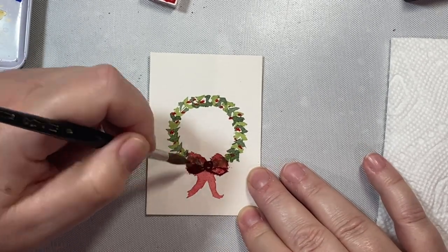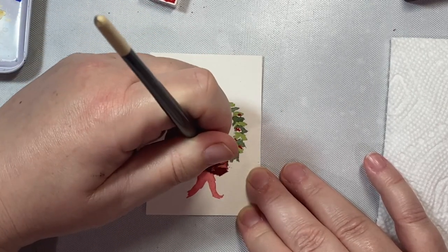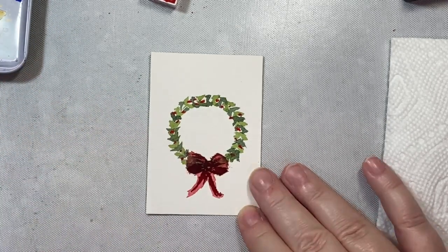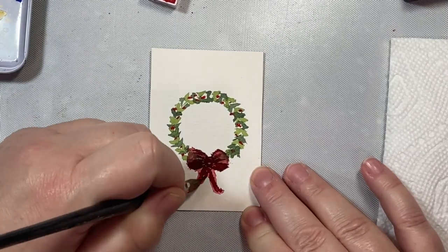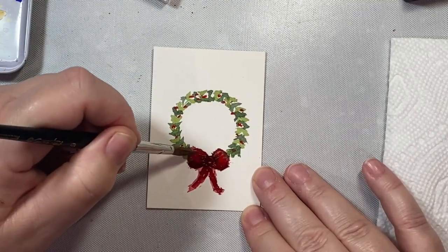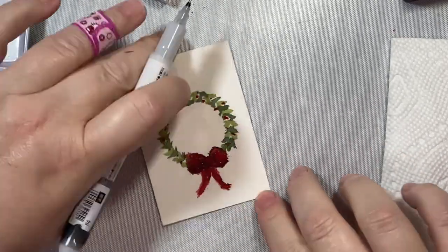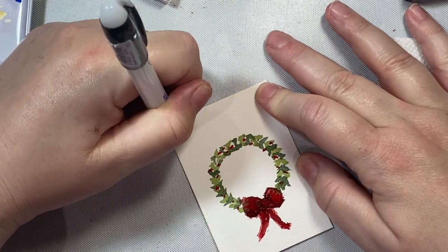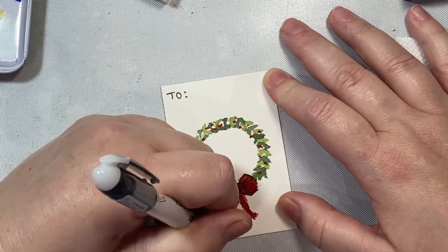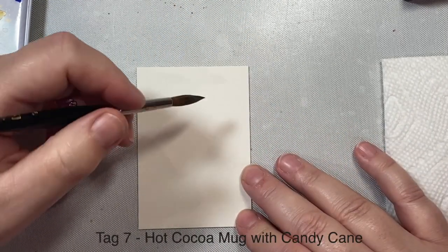I'll define the center of the bow by adding lines around the center circle, then blend it out a little. We can add our 'to' and 'from' — I tried something a little different and put 'to' on the top and 'from' on the bottom. And there we have it — our wreath gift tag.